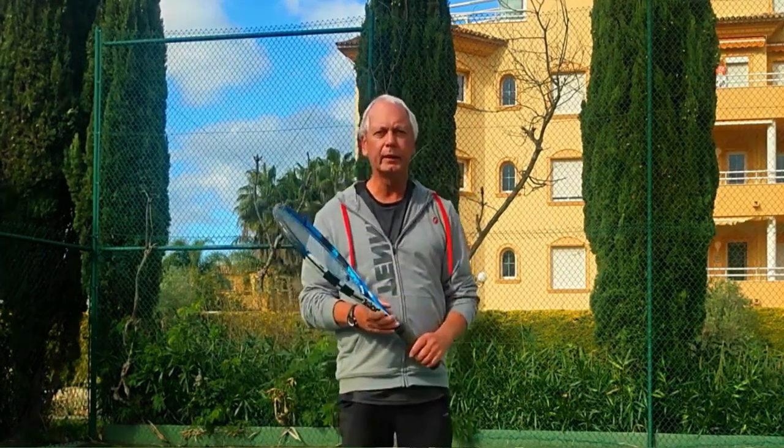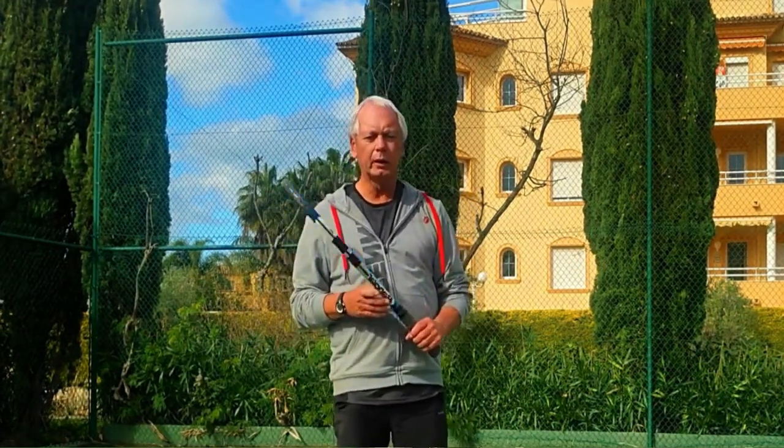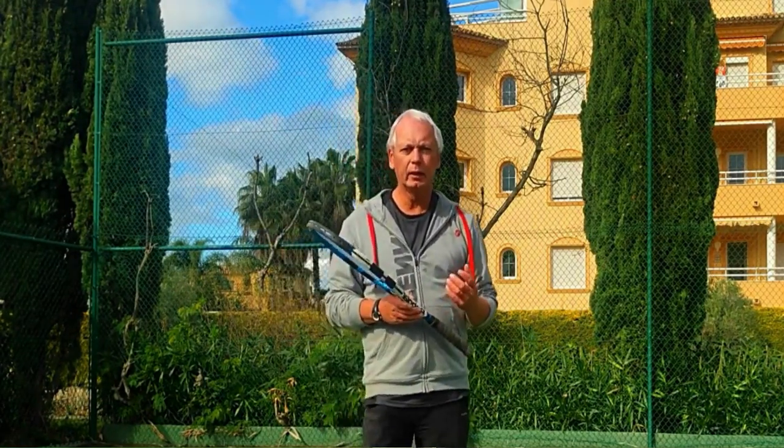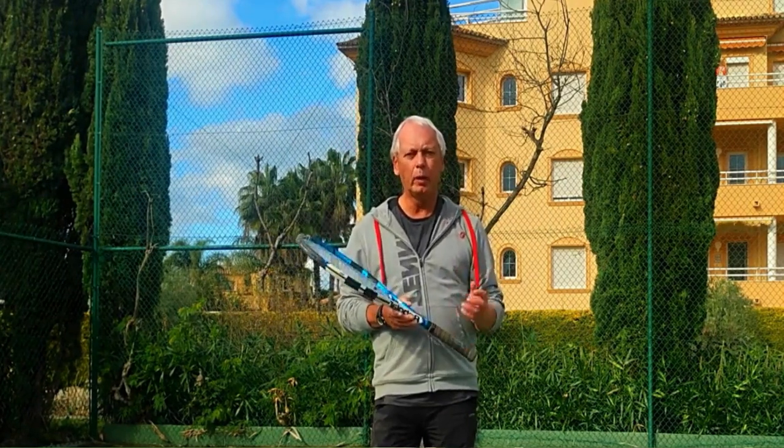Hi guys and welcome to One Minute Tennis. In today's session I want to answer a question from one of our subscribers: how do we suggest getting people out of the habit of the waiter serve?